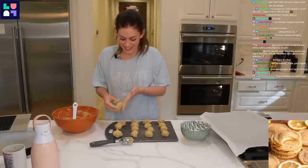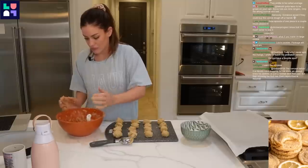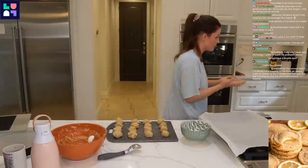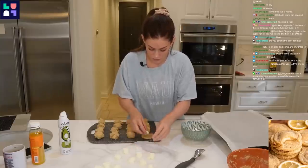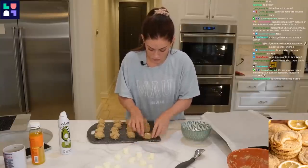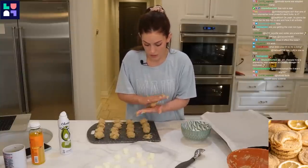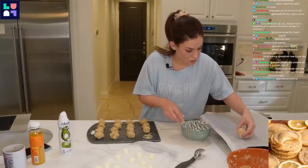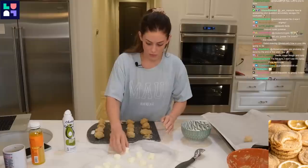I'm so excited for these. Covered — here are the cheesecake balls. Flatten, roll it into a ball, then into the sugar, then onto the tray. Cheesecake ball.